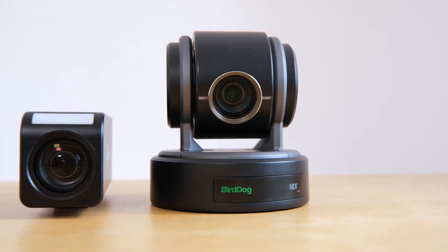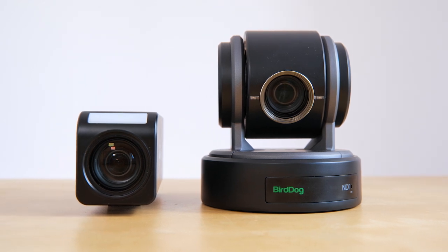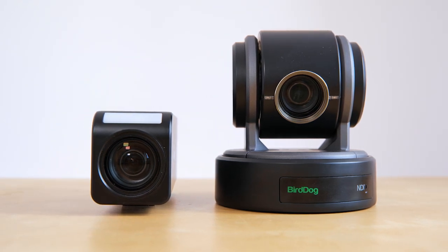The sensor in the PF120 is actually the same Sony chip that's found in the BirdDog P100, just with a different Sony imaging module, since this has double the zoom range.